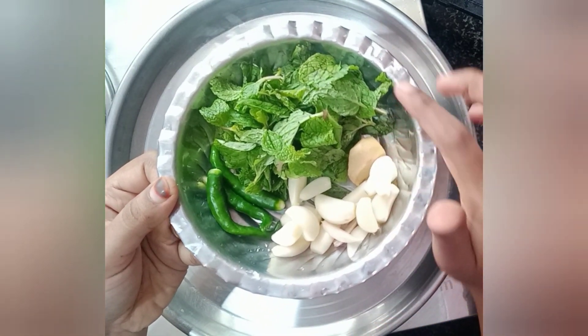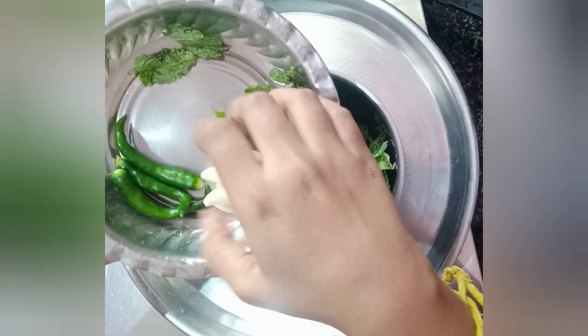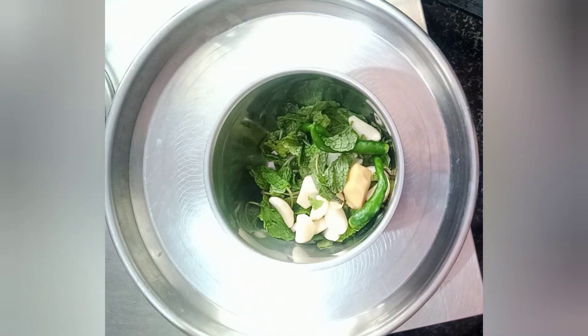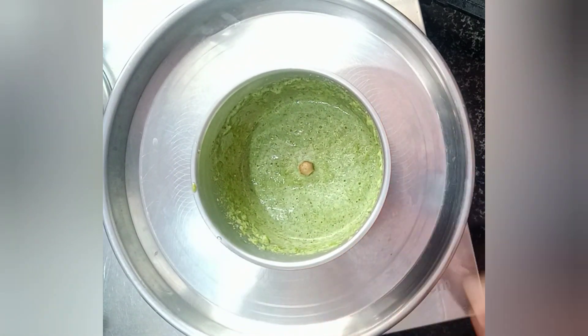We will grind the vegetables with the ingredients. We will grind and paste the vegetables with the ingredients. These are the special ingredients — we will collect some of the ingredients as well.